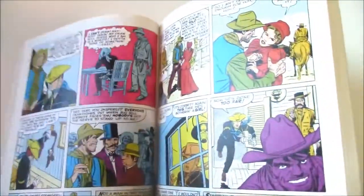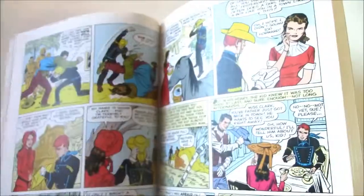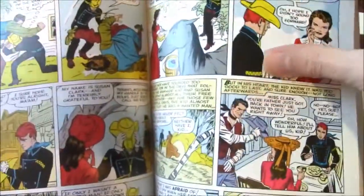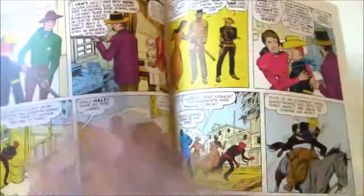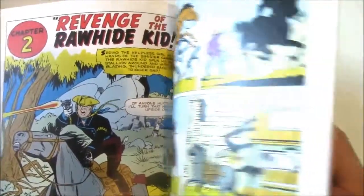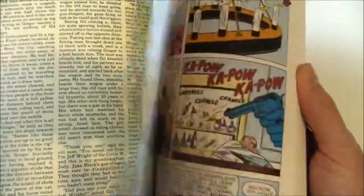If you like Jack Kirby, if you like his art and his creativity, that was definitely a factor in buying this book. And Stan Lee's writing was definitely much better than some of the other people that Marvel had back then, when they had a few different writers.